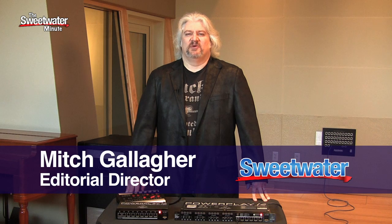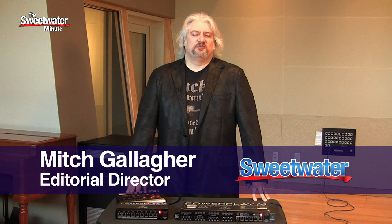Hi, I'm Mitch Gallagher. Welcome to the Sweetwater Minute. As musicians, the quality of what we hear in our monitoring system really determines the quality of the performance that we deliver. Whether we're in the studio, whether we're on stage, we have to be able to hear well in order to play well.